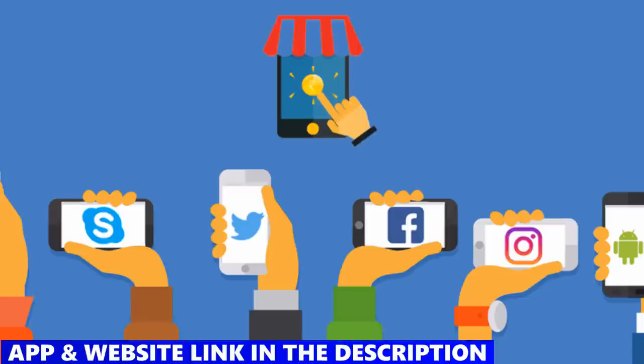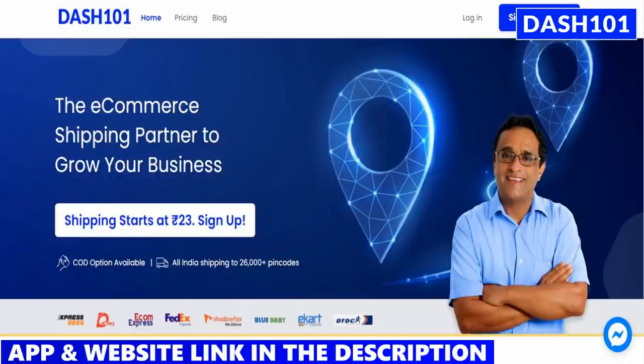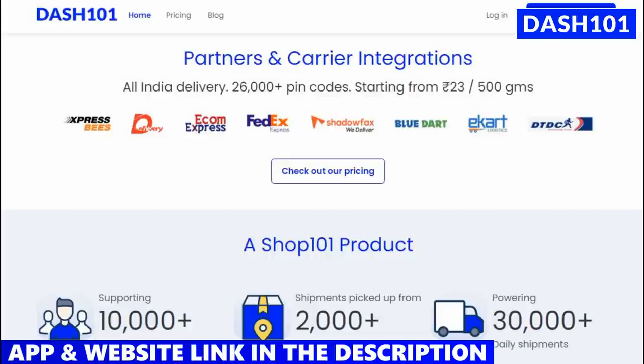If you have a business in social media, you can sell your business online. You can sell to a customer and ship it. They can sell on-time delivery. If you have problems, you can use a Shiprocket app. You can download this app and install it — there is a description link.